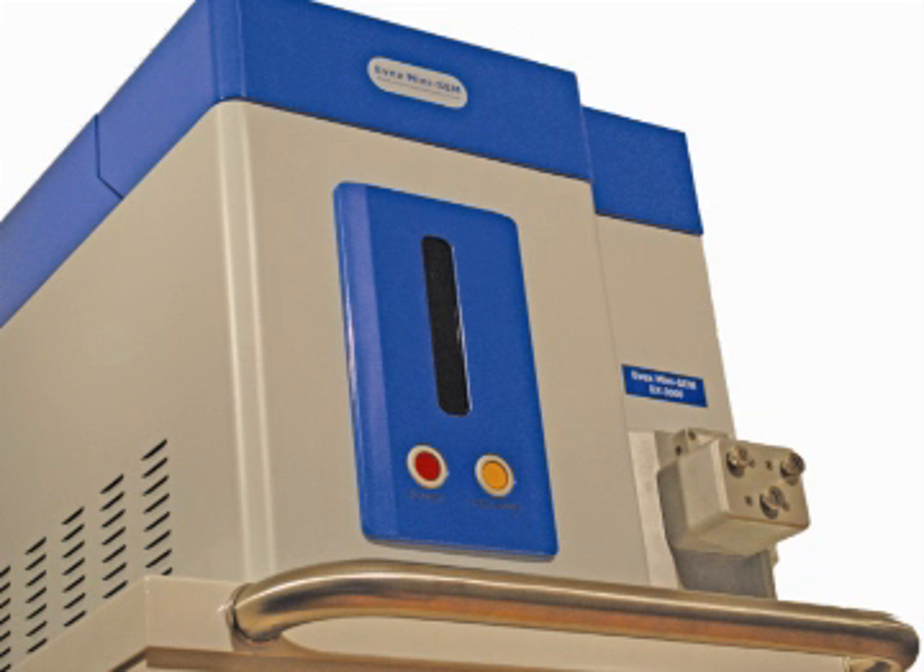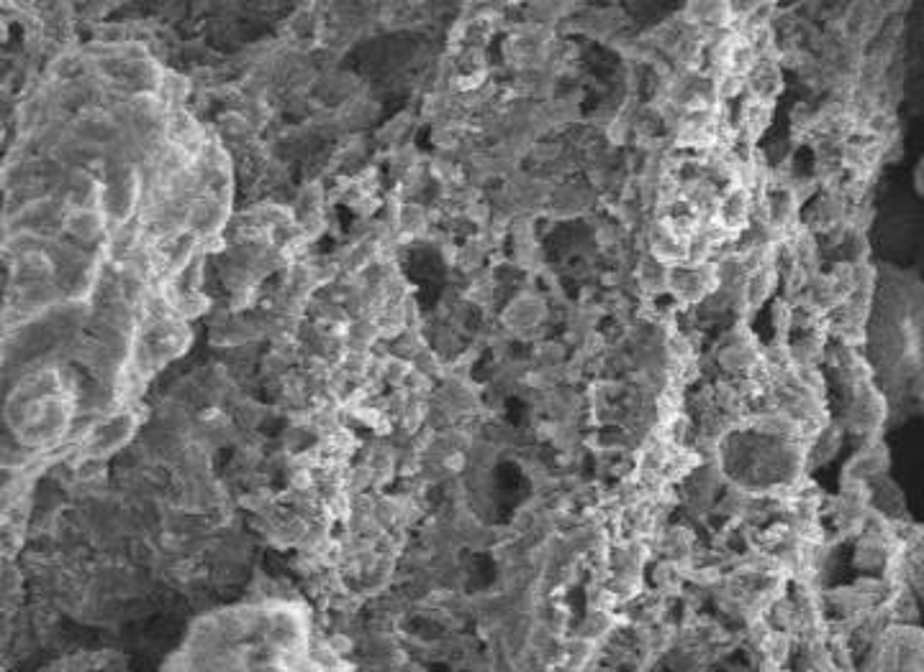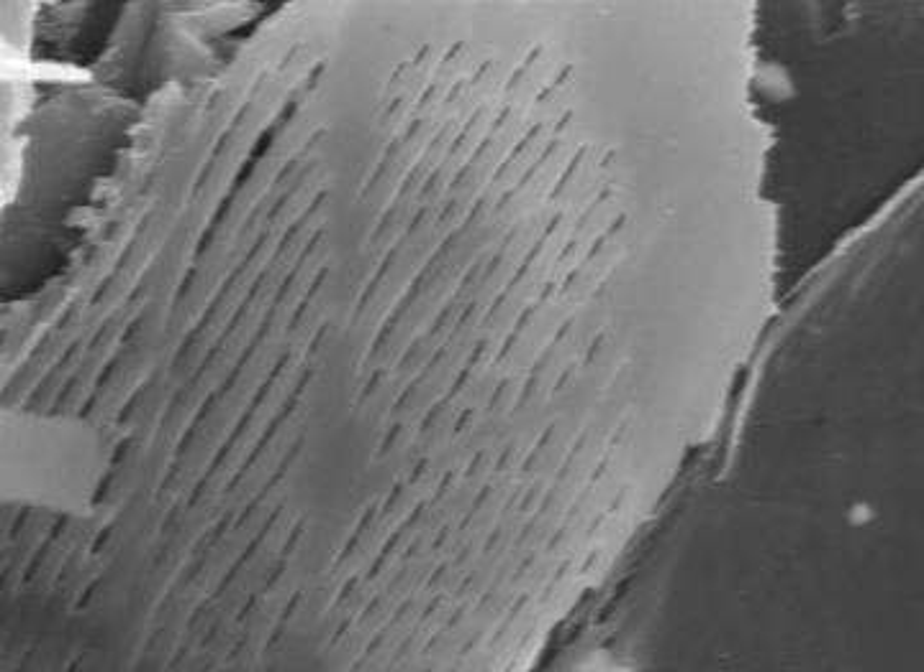It's that easy. The EVEX MiniSIM includes a secondary electron detector, so you can visualize the surface of the sample. You can see the surface, the roughness, the surface topography — see how many pores or ridges there are, or how smooth it is.